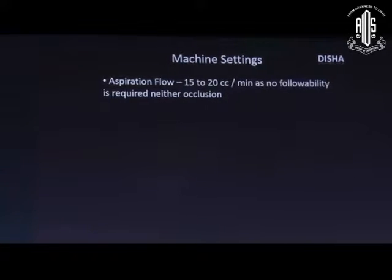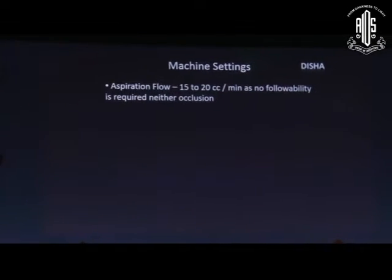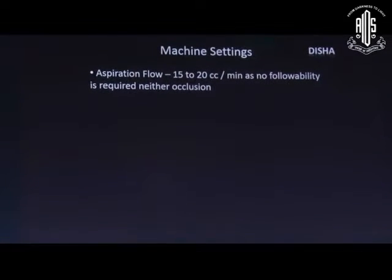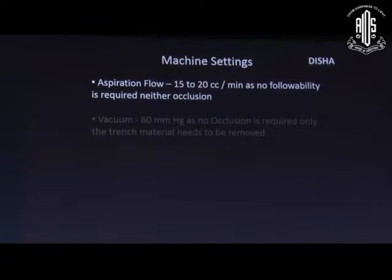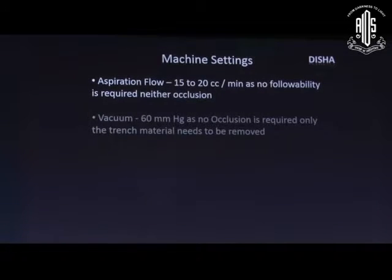Mild to moderate aspiration flow rate is required for trenching, as no occlusion is needed. Minimum vacuum is required for trenching since no occlusion is required — we only need to remove the fine emulsified trench material.